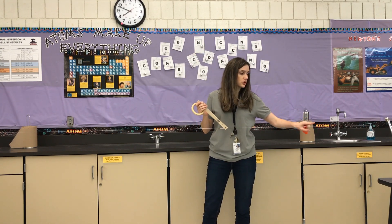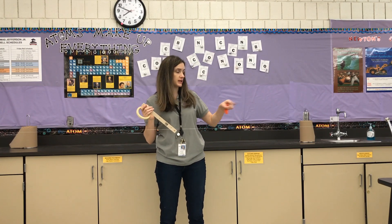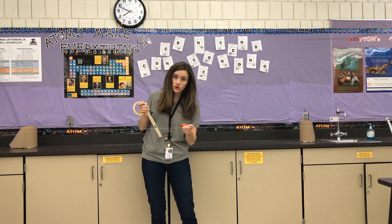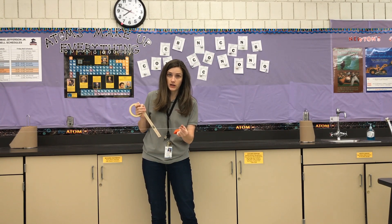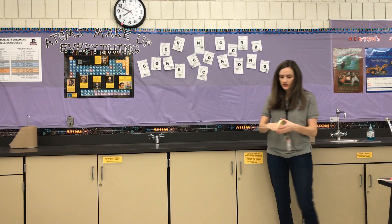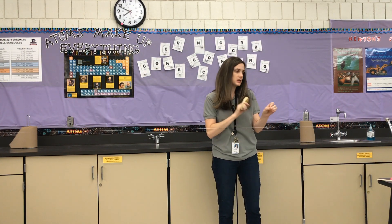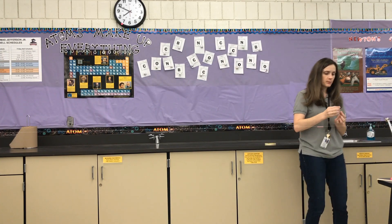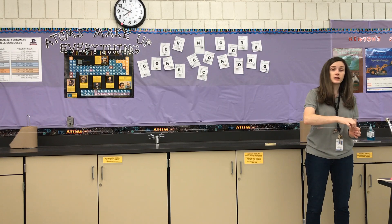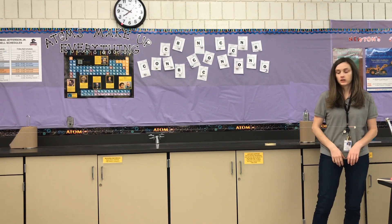You're going to set it up so that your string is tight between two things. I have it set up between two chairs that are on a table right now. Before you tie it tight you're going to have to make sure that your straw is on that string. I'm going to take some tape — some of it will be used to tape your balloon to the straw. I'll take a really small piece of tape and mark my starting point so that I can start at the same place every time, then move my straw over to that starting place.